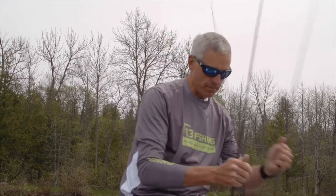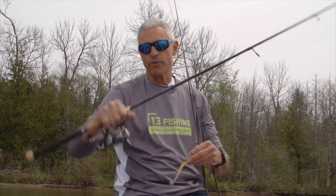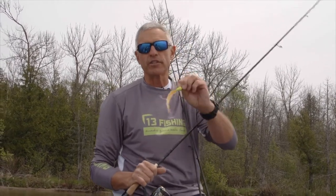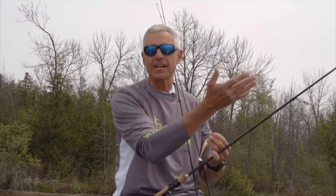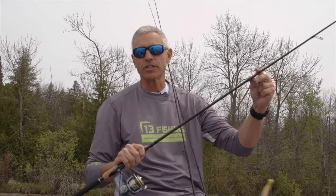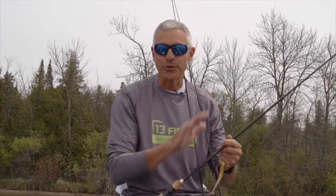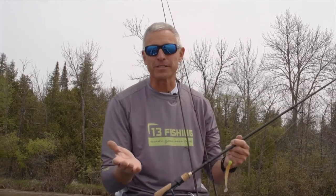The 7'2" medium-light is without question the most versatile rod in this entire quiver. I'll use it for quarter to even 3/8-ounce jigs. I'll use it vertically, but I'll also cast up into shallow water because it's got a really light tip and a good solid backbone so I can get a hook set regardless. The 7'2" medium-light is also a great live bait rigging rod, so it carries over into other aspects of walleye fishing.